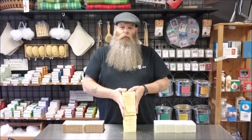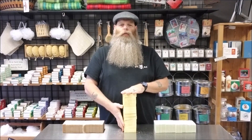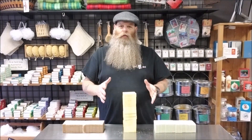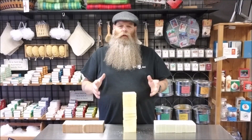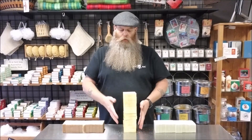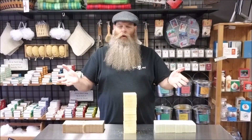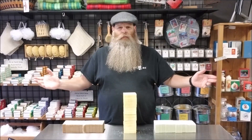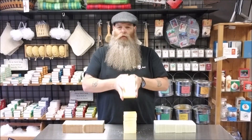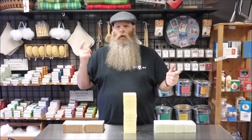Basically what you get is a loaf of our handmade soap — it's just about three pounds. We pre-cut it for you, which is 12 bars the way we cut it. Any of our scents that we make: two bucks a bar. That's 24 bucks for a whole loaf, plus shipping wherever you are. You can order one or as many as you want — 12 bars pre-cut, 24 bucks.